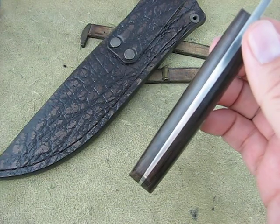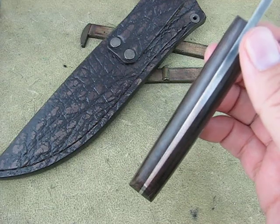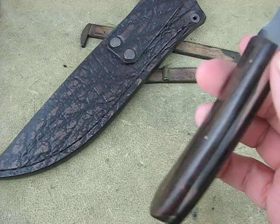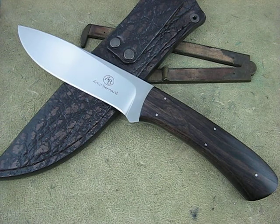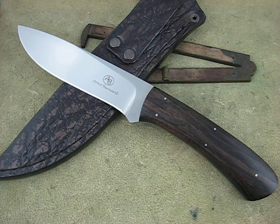One thing I like about them — they have a tapered tang if you look at it, because it saves on weight and you don't need the strength back here anyway. That is the Arno Bernard Giant Buffalo in ebony wood. Thank you very much.